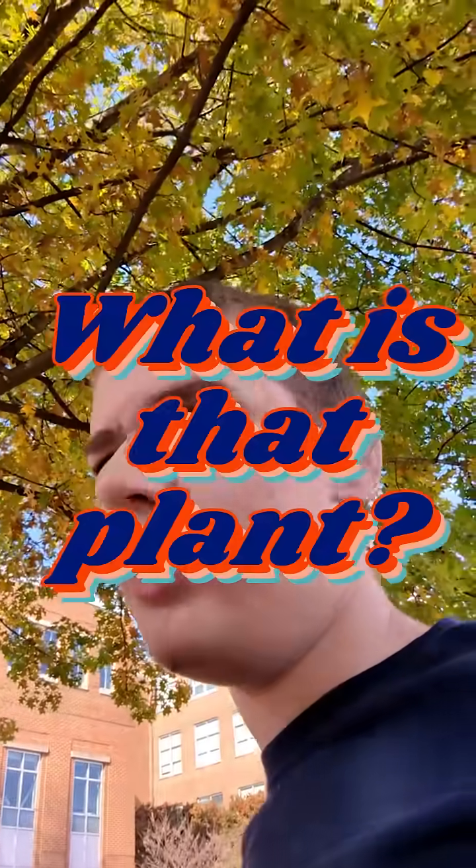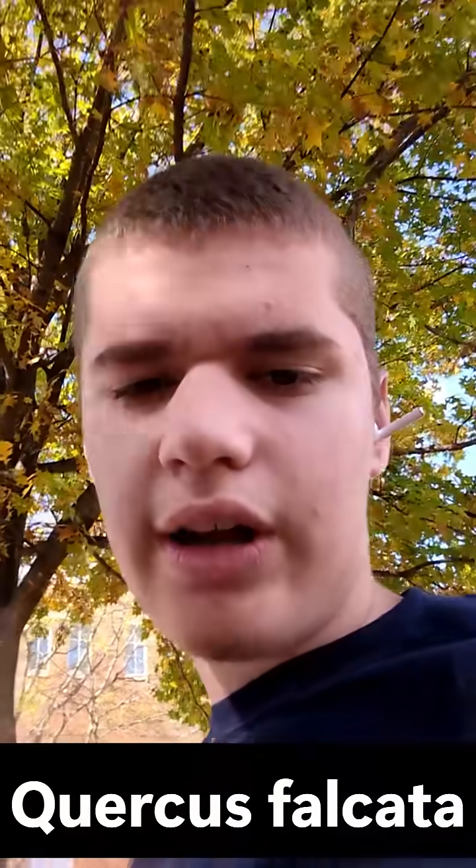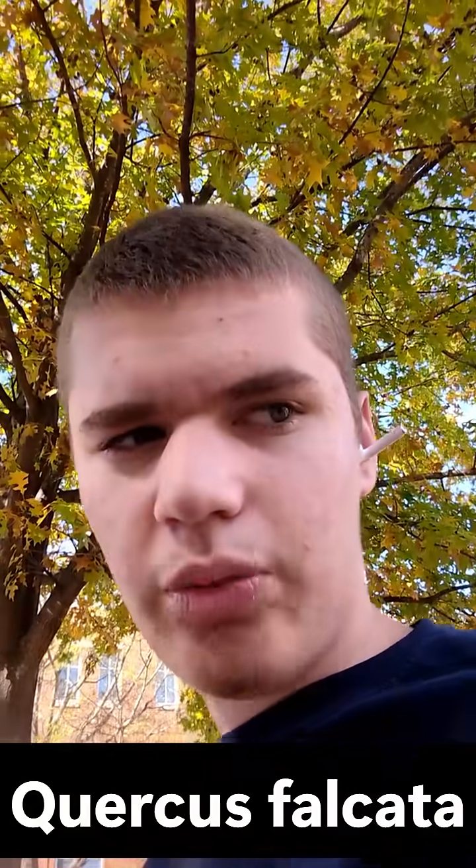Hey guys, and welcome back to another episode of What Is That Plant? Today we're going over Quercus falcata, also known as Southern Red Oak.